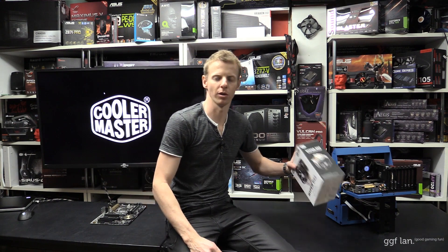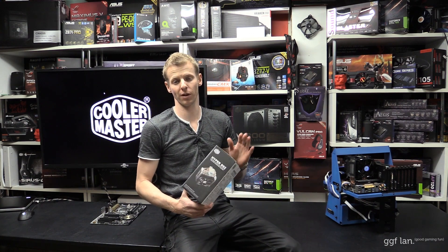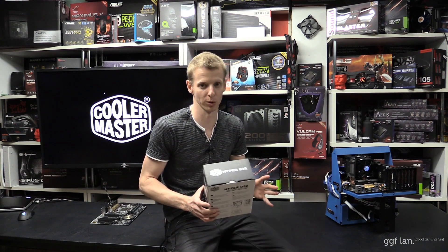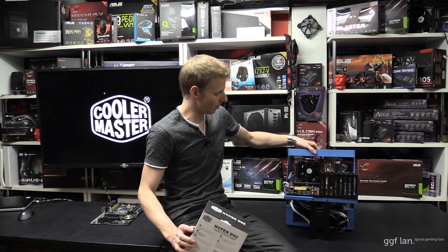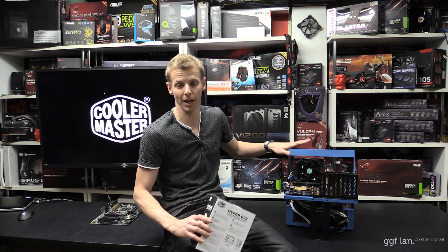That's it for this quick overview on the Cooler Master D92 cooler. The price is set to be released at about the $50 to $55 mark, which is slightly more than the Hyper 212, but the performance is better and the overall size is a little smaller. Installation was a cinch on both the 1150 and 2011 sockets. It fits in just about any system, and with its height it's a great option for media centers or small cases. Thanks to Cooler Master for sending this out for review, and thanks for watching.